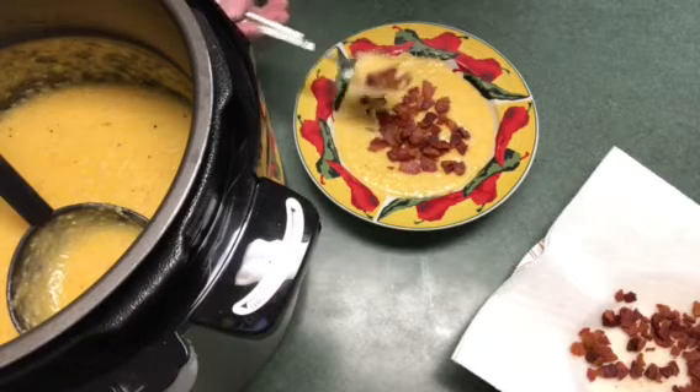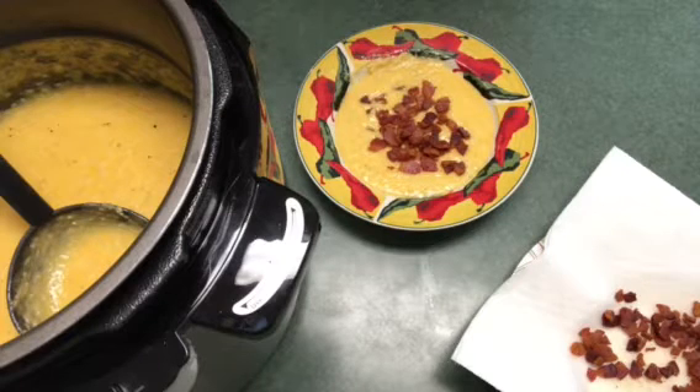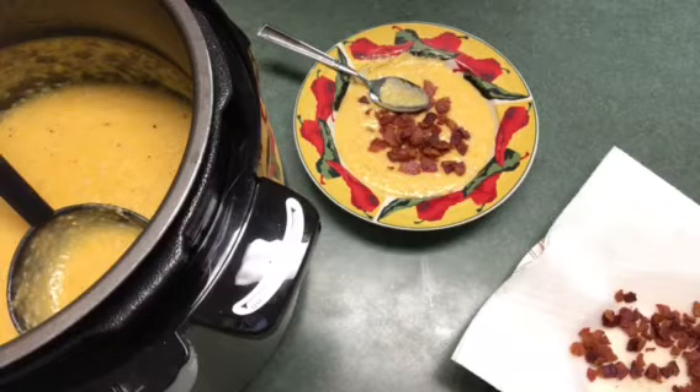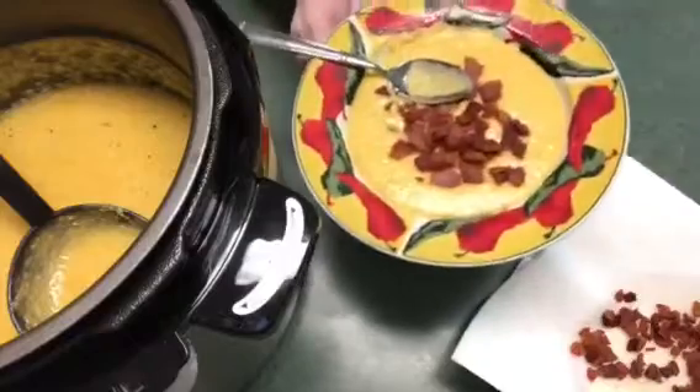They tasted perfect with the ham, so I'm just going to try it here with the bacon. Well, of course bacon is my favorite. The ham one was delicious, but I definitely have to say the bacon is probably the one I'll do from now on.